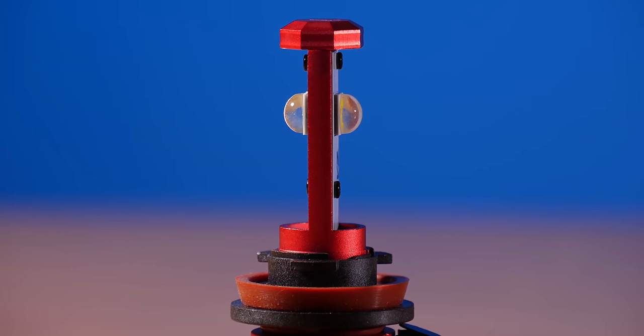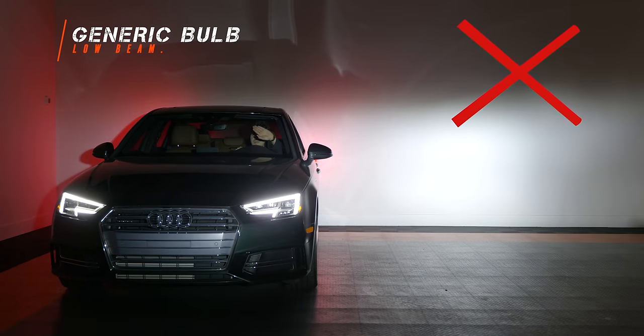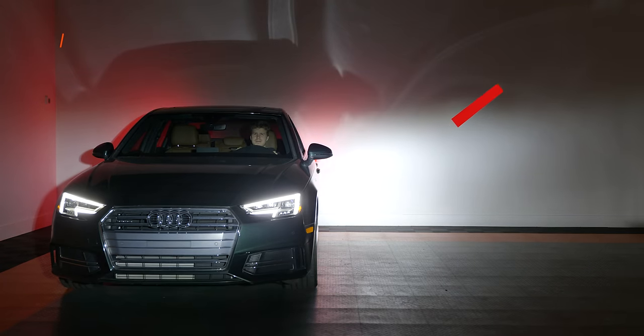If you replace your halogen bulb with the type that makes a weird beam pattern, you're never going to be able to aim your headlights. Let me show you what a bad beam pattern looks like and why it will never actually work regardless of how much you aim it.